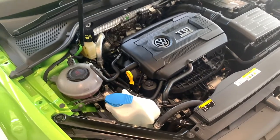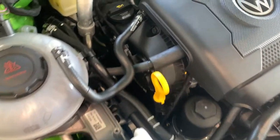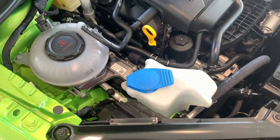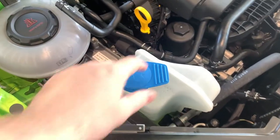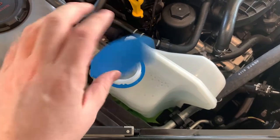Inside the engine bay, if you wish to check the oil your dipstick is just here. If you want to top up the oil, that's located just here as well. If you want to top up your wiper fluid for your windscreens, that's located just here too. They also give you a little catcher inside to stop rubbish going into the tank.